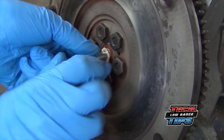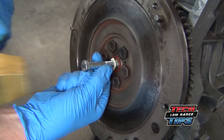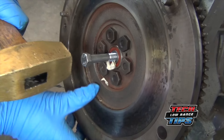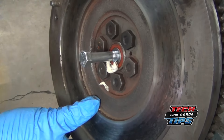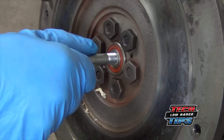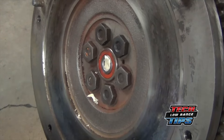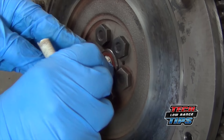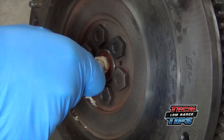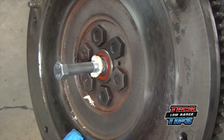Once the cavity becomes completely full, pound on the bolt with a brass hammer. As the bearing begins to work its way out, you'll need to add more bread to the cavity. Continue adding bread and pounding until the bearing comes out.